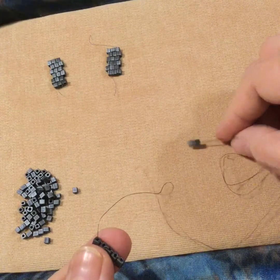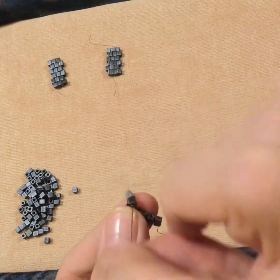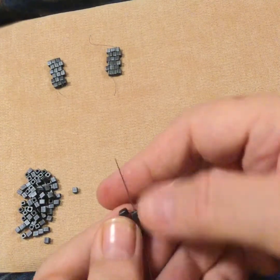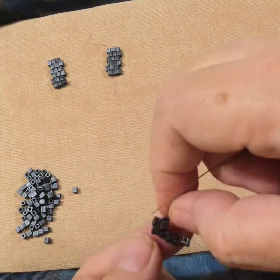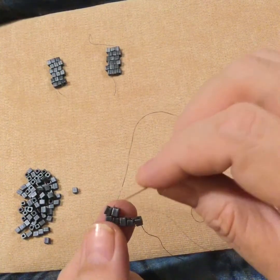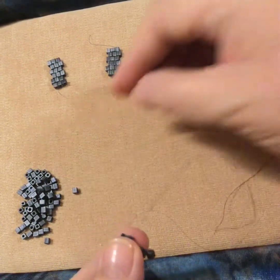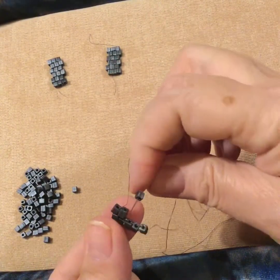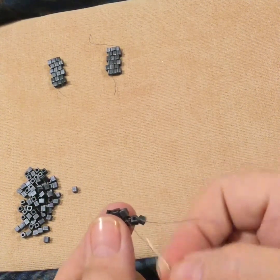Pick up your two beads, pass under the bridge of thread — I like to do it coming towards me, but you can do it the other way. Then go up the second bead — not the first bead, but the second bead. After that, you're just going to pick up one bead at a time: one bead, under the bridge of thread, and up the bead.